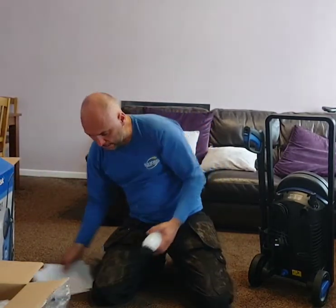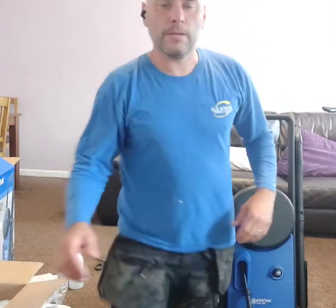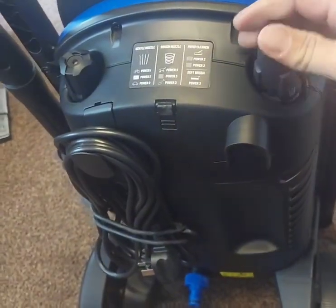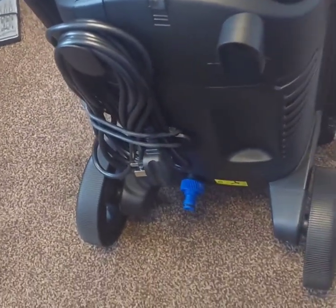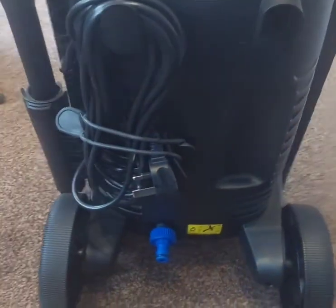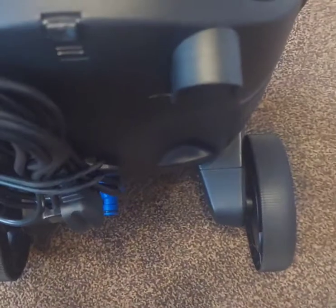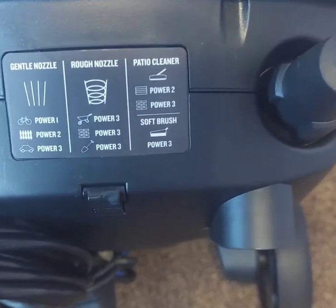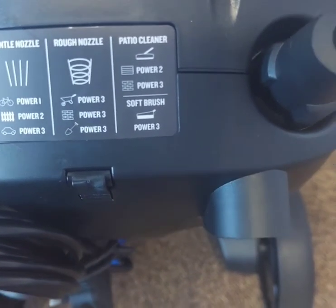So that ladies and gentlemen is how you assemble your Nilfisk 140. Let me just bring you over so you can have a look. Your nozzles just sit in those two little areas there, nice and neat. That's the band to hold your cable in, so that's all nice and neat. Your gun just sits in that little section there. And those are your guidance stickers for what power settings to have on and which nozzle you want to use.